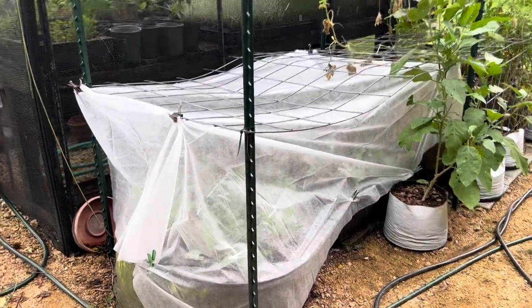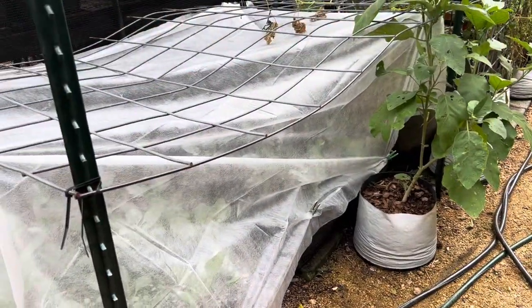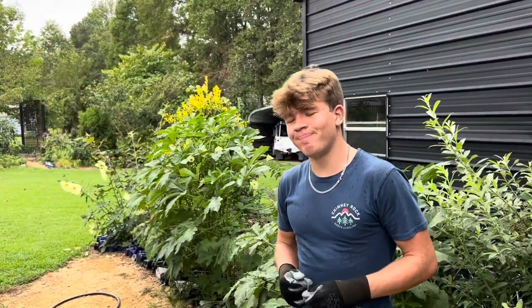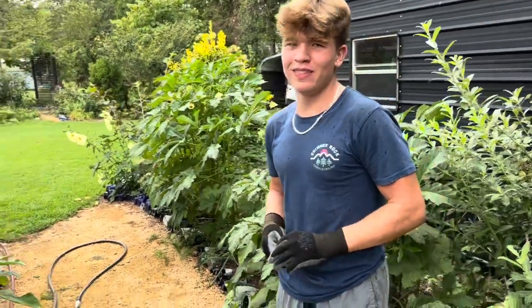It's not pretty, but it is something. And when I need to water, I'll be able to just unclip and sort of open it. Speaking of watering, it's starting to rain. So we're not going to get our mulching project done, but I'm glad we got this set up — we got something done.